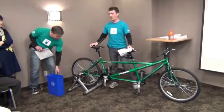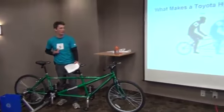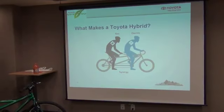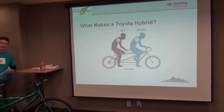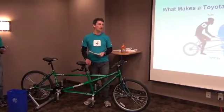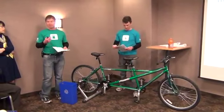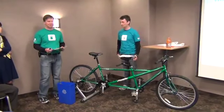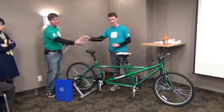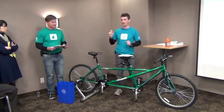Much like our tandem bicycle here, our hybrids have two sources of power. As you've figured out from why we're wearing these shirts, one source of power is the gas engine, the other source of power is the electric motor. I will be the front cyclist, representing the electric motor, trained to provide power at low speed. Meanwhile, I'll be the rear cyclist, representing the gas engine, providing power at higher speeds. Glenn and I on our bicycle, as you can see, can work together or we can work independently. Everything that is true about our bicycle is true about Hybrid Synergy Drive.